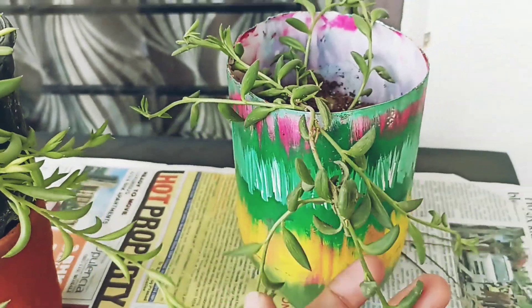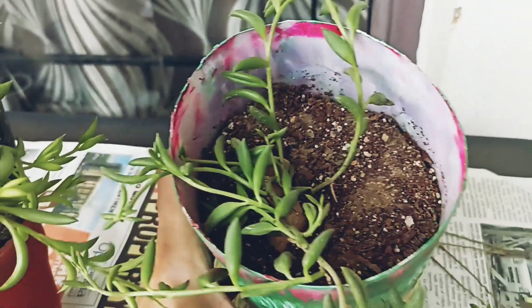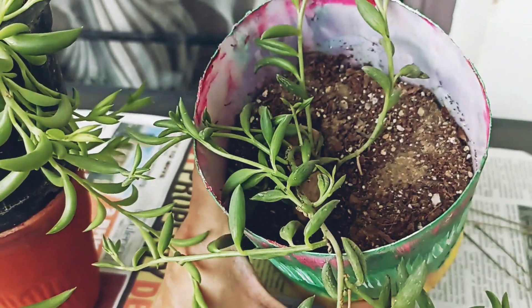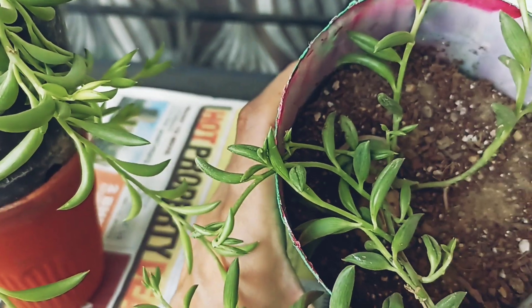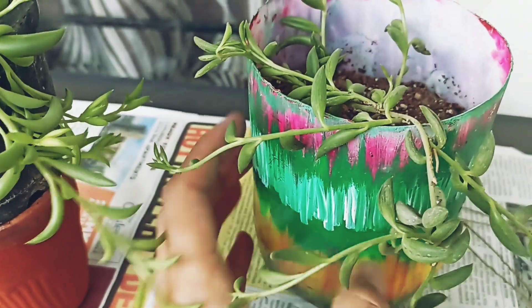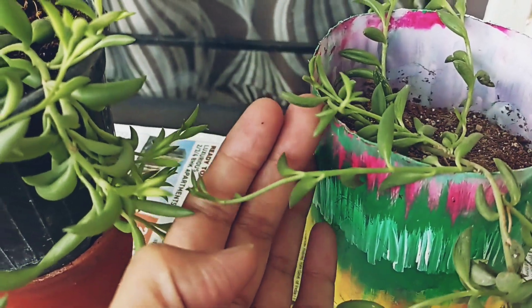I have also propagated one here. I removed this cutting from the main plant about one month ago. You can see the result — it has a little shrinkage at the back but shows very healthy new growth and new shoots.